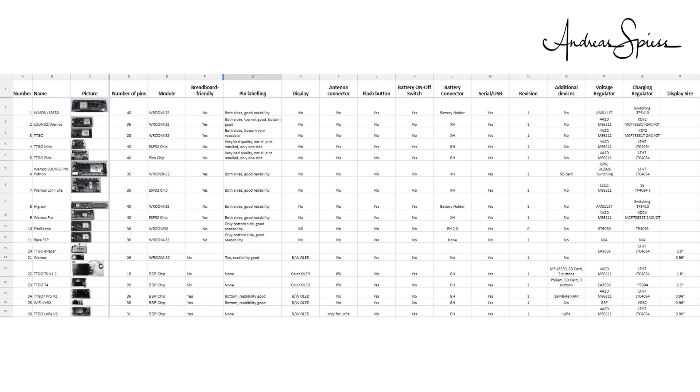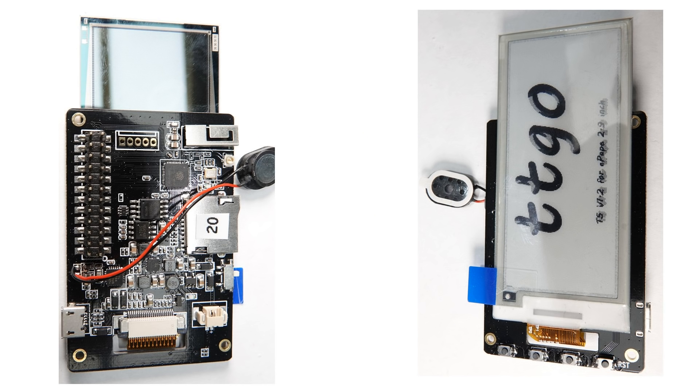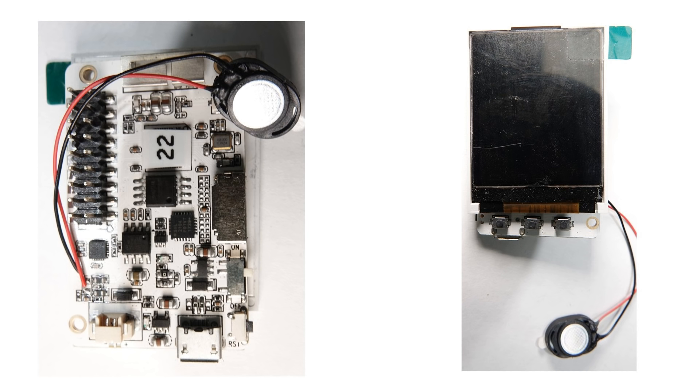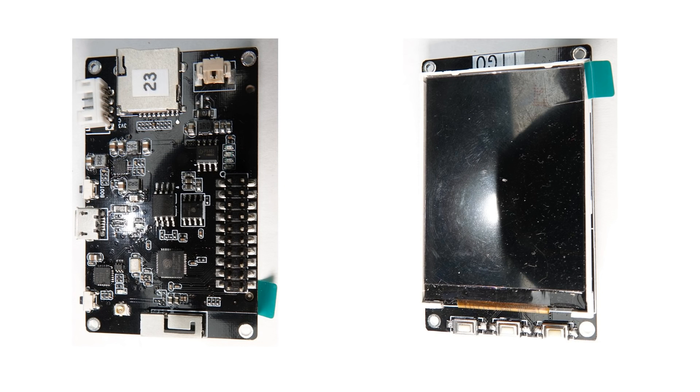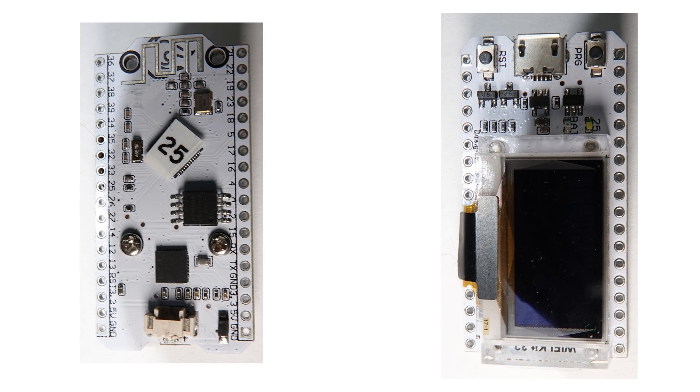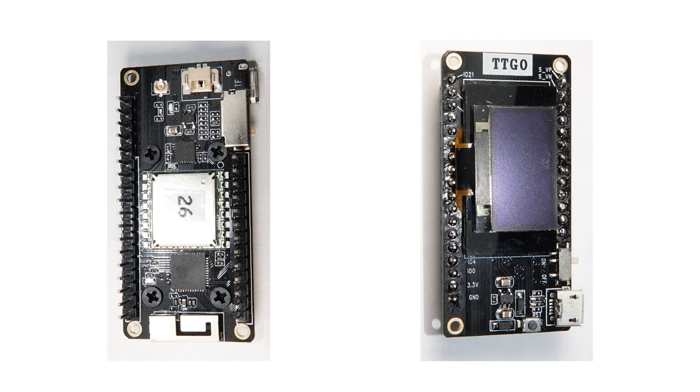These are today's contenders: the TTGO with a 2.9-inch e-paper display; the Wemos with a small OLED display but no battery management; the TTGO TS version 1.2; the TTGO T4; the TTGO Pro version 2 without logo — maybe it's not even a TTGO; the Wi-Fi kit 32; and the TTGO LoRa version 2. Version 1 of this board was a total disappointment.